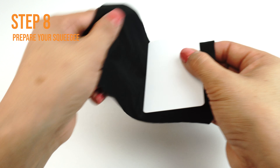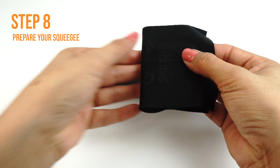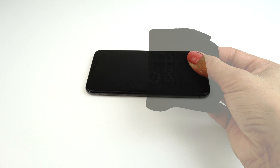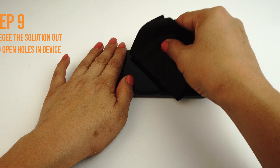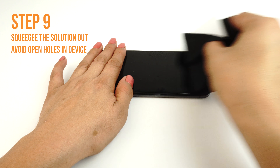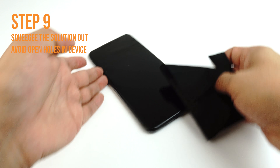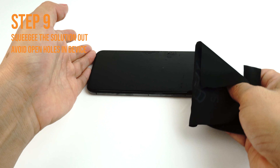Carefully lay down your TechSkin on your device. If done correctly, your TechSkin should move freely and slide around on the surface, which should make the alignment of your TechSkin easy to apply on your device. If you are unable to easily move your screen around, you may need to apply an additional coat of installation solution.